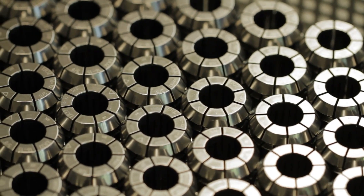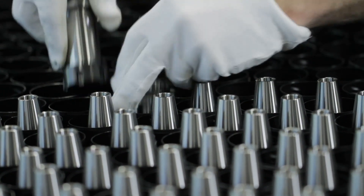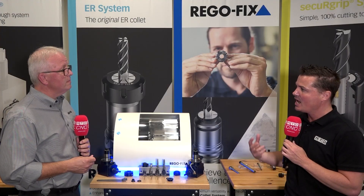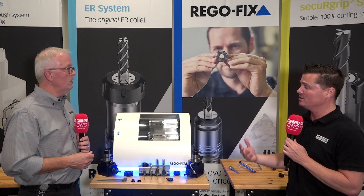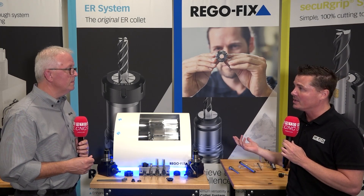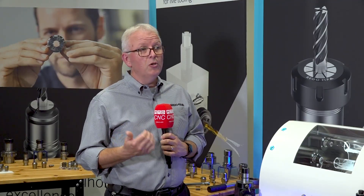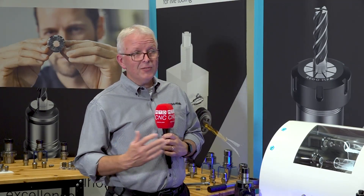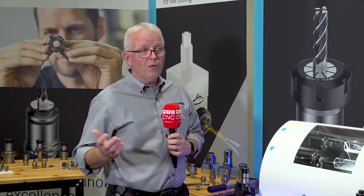It literally takes between two and three minutes to add this to your system. Think about what you can save by removing all those peck cycles and getting that coolant exactly where it needs to go. And it's not even complicated — you don't need an engineer to come out. Somebody can install it on their own in a couple of minutes. What's really unique about this is we use your machine's coolant as a liquid bearing inside the machine, so the maintenance on this is almost nothing at all. Just make sure you have nice, filtrated coolant going through it and you're off and running.